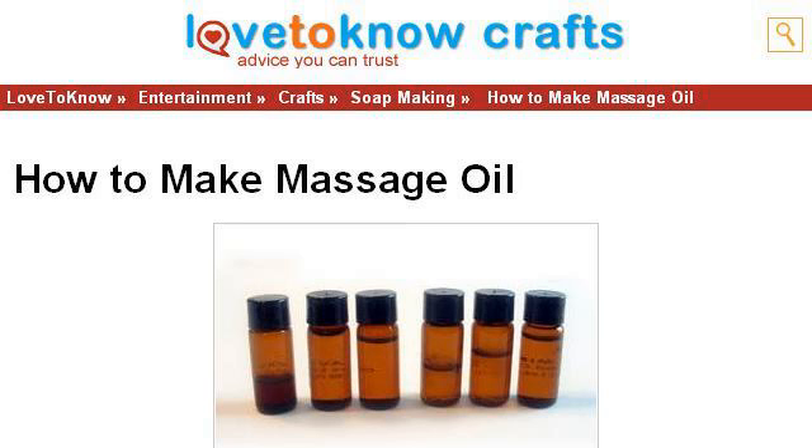You can also try crafts.lovetoknow.com, especially the page 'How to Make Massage Oil' — Love to Know. Here's the link.